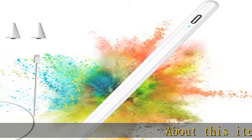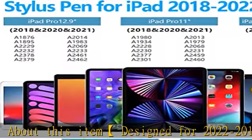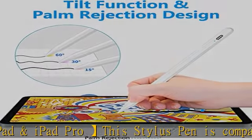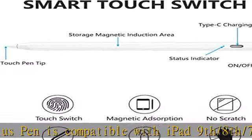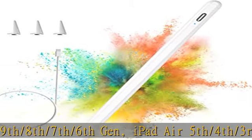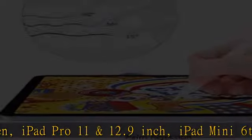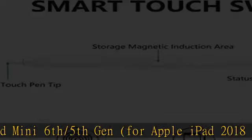Designed for 2022 to 2018 Apple iPad and iPad Pro, the stylus pen is compatible with iPad 9th/8th/7th/6th gen, iPad Air 5th/4th/3rd gen, iPad Pro 11 and 12.9 inch, and iPad Mini 6th/5th gen. For Apple iPad 2018 models or above. Note: does not work for models before 2018, iPhone, Android, or Microsoft devices. Please check the correct model before you order.